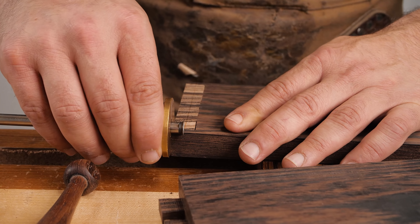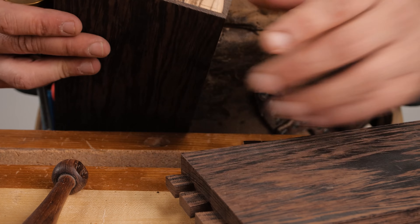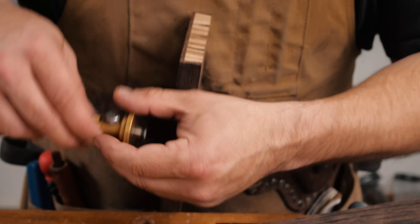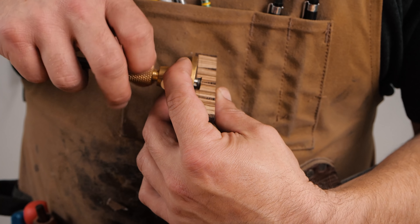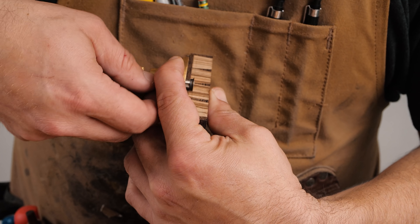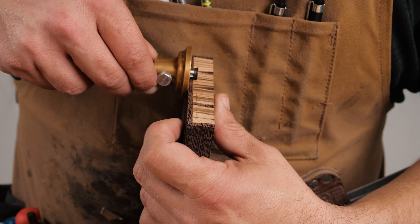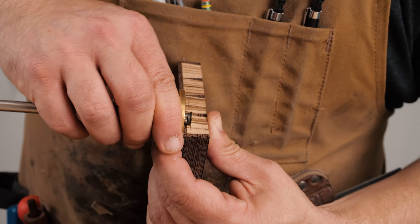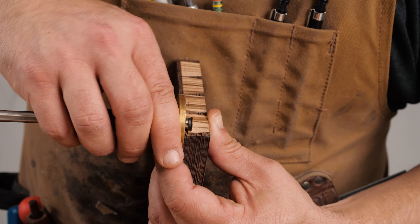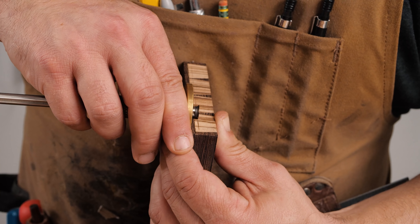Now is where we decide how thick we want our inlay to be. I'm going to match this line - that was an eighth - so I'm going to go an eighth in, making it a quarter total. You're going to cut your rabbit a quarter inch along the length of your board, a quarter inch in, and then decide your depth. We're going to go five-sixteenths down, so the rabbit is going to be a quarter inch in this direction and up to five-sixteenths from the top.